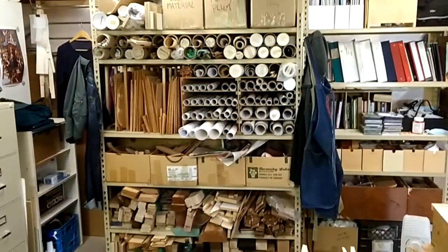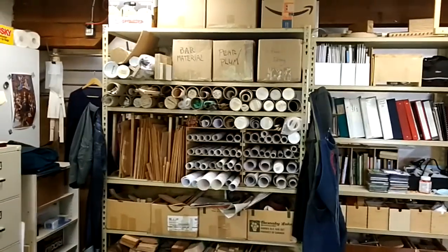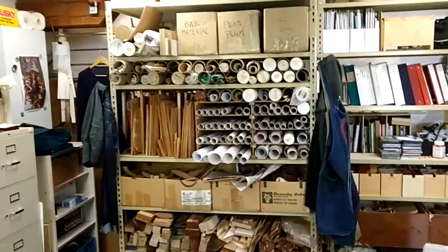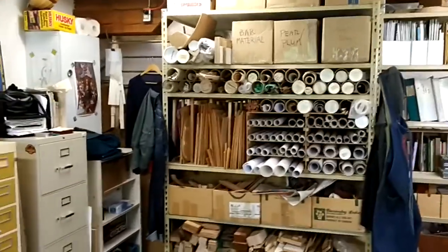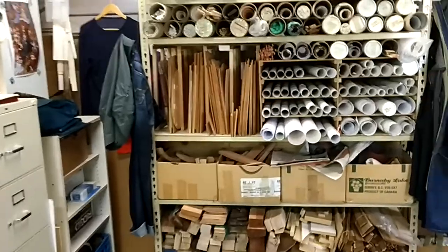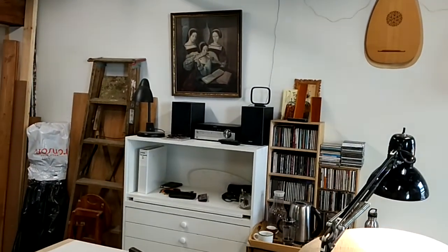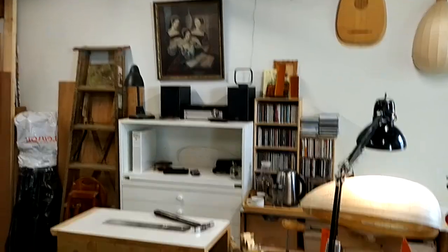This is where I keep a lot of my wood — sawn wood, bar material, peg material, bridge material — and all my drawings, and a bunch of soundboards that I have put together. And yeah, that's it. More lute art, isn't that fun.